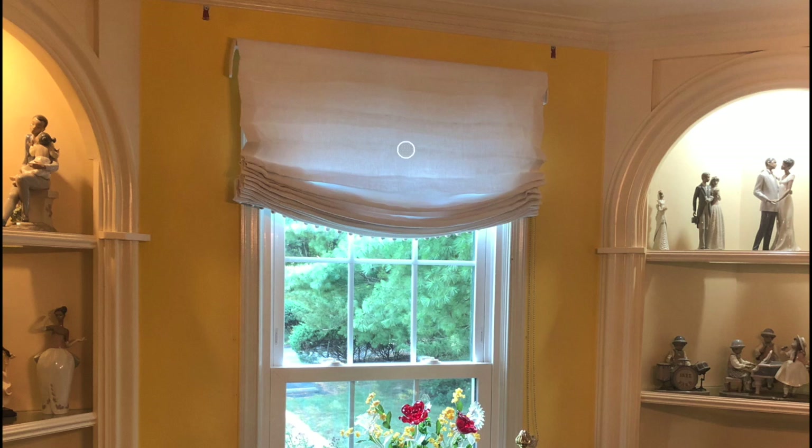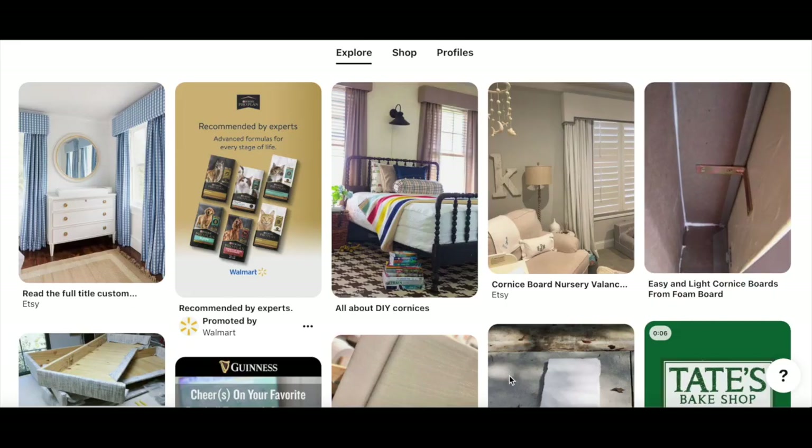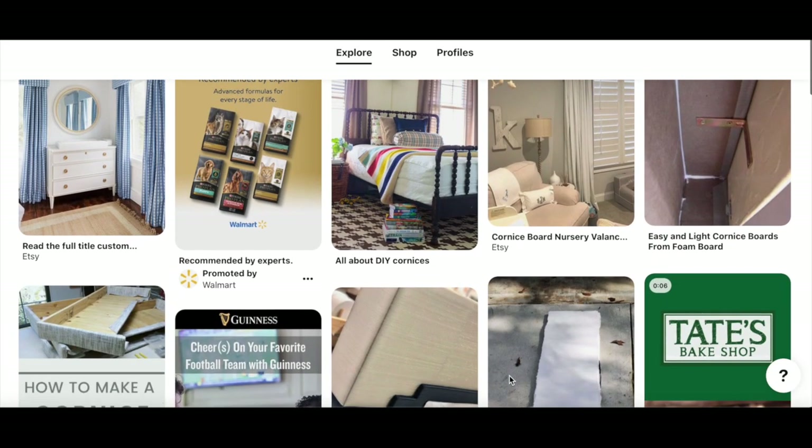She's going to change out to a flat Roman shade because she just doesn't like the look of it, but she wants to add color. I suggested making a cornice board — this is my first time making one. I wanted to show you some other colors in the room: the chair is burgundy as well as the rug, so I thought we should add a burgundy accent to her window.